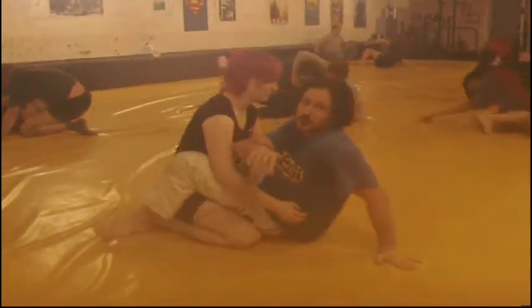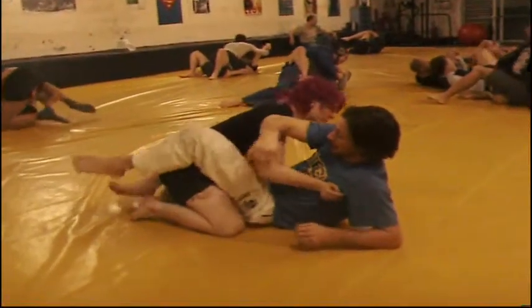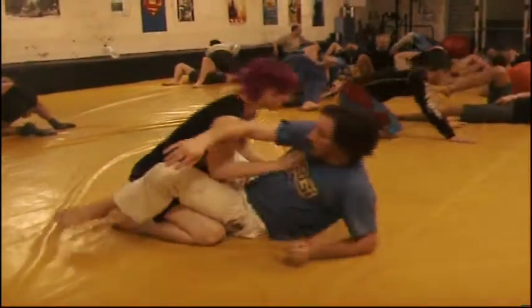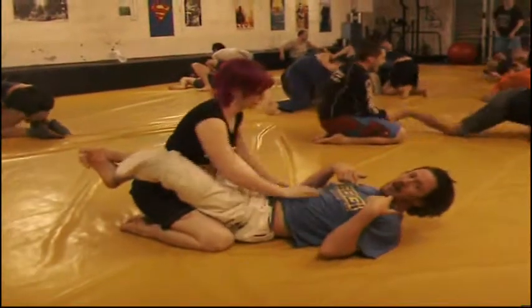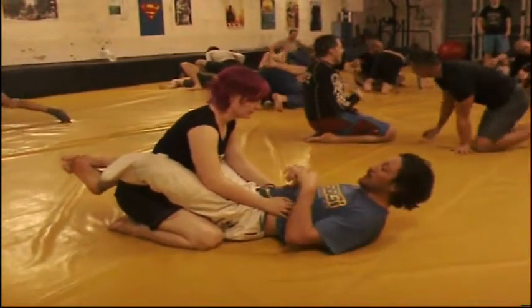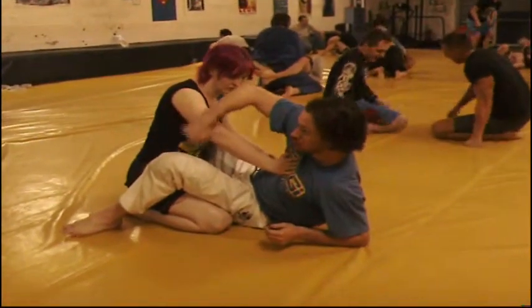Now, when you go against guys with experience, what tends to happen is, as I go to sit up, he's going to push me back down. He keeps me flat on my back. So what I'm going to do is, as I sit up and he starts pushing me back down, I control this elbow.